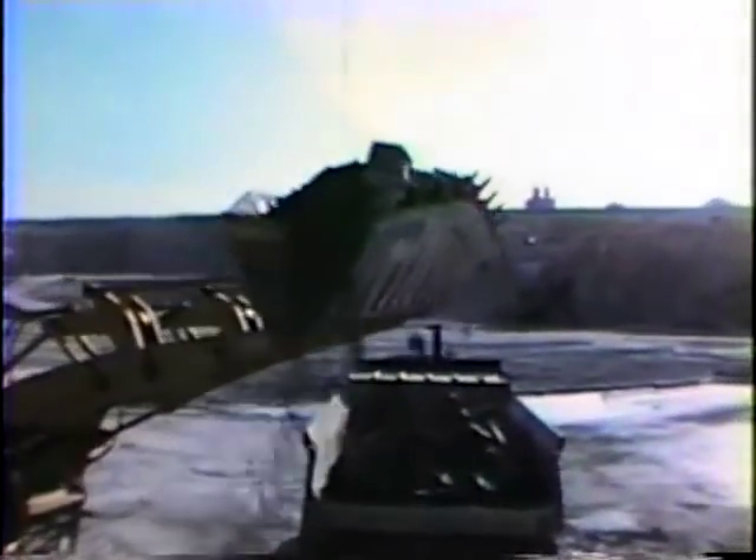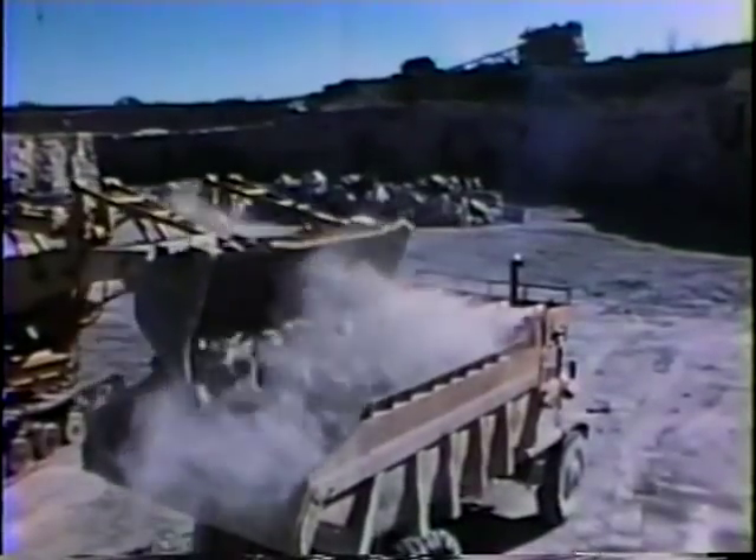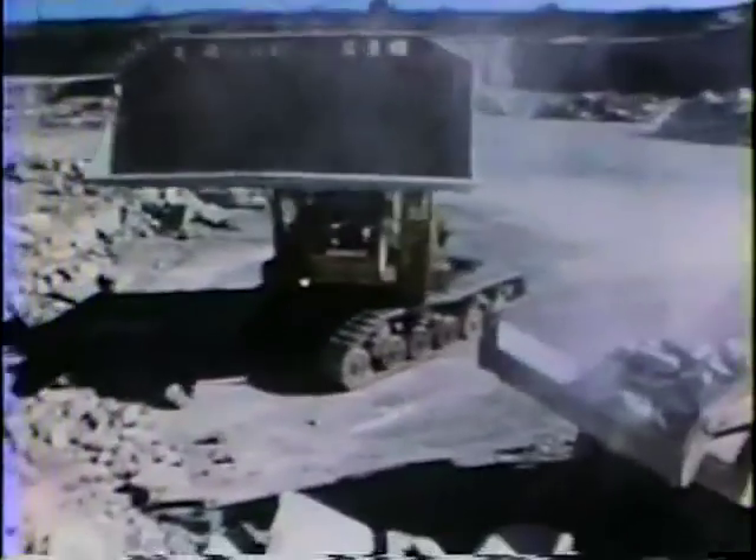For its size, the 60S carried a huge bucket of 4.5 cubic yards capacity.